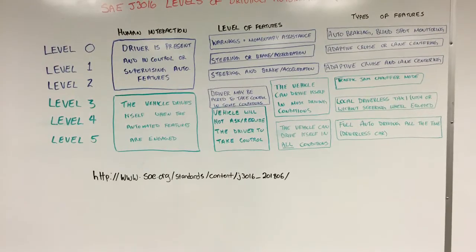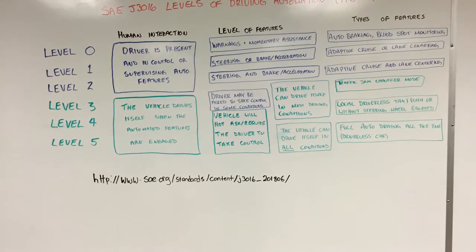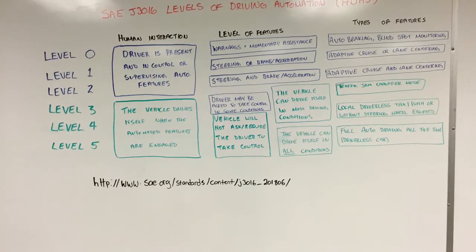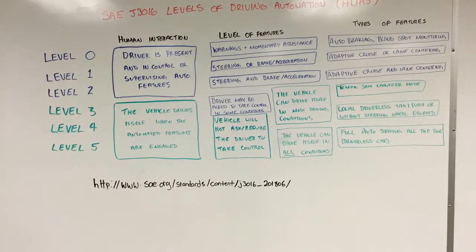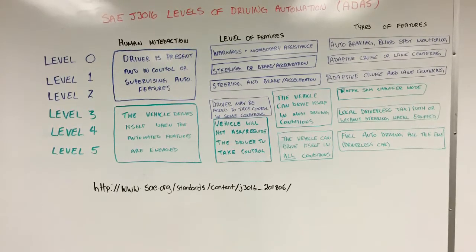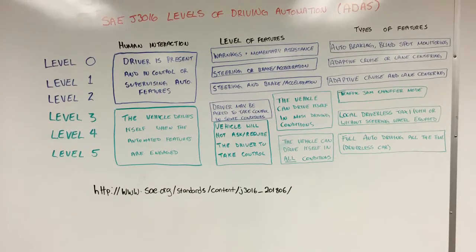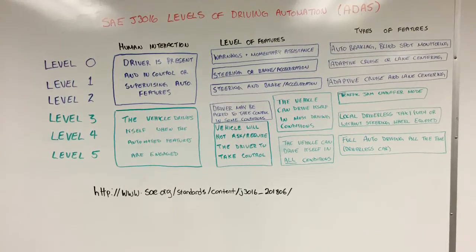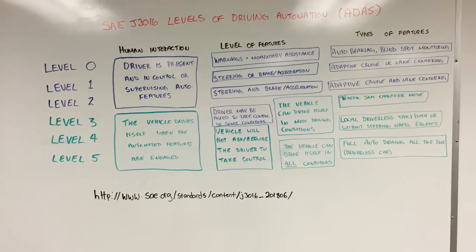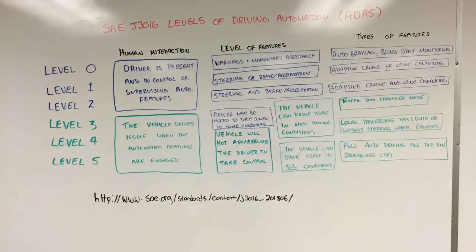Let's have a look at the six levels of driving automation as determined by the Society of Automotive Engineers. Levels 0, 1, and 2 are systems that assist the driver — a driver is still needed and in control of the vehicle. These systems offer warnings, momentary assistance with steering or brake acceleration, and include features such as auto braking, blind spot monitoring, adaptive cruise control, lane centering, and related items.